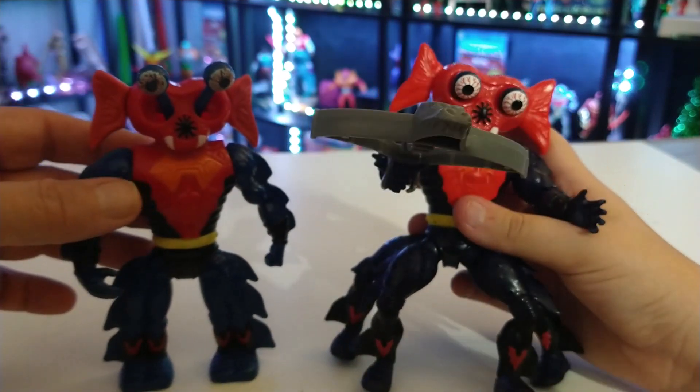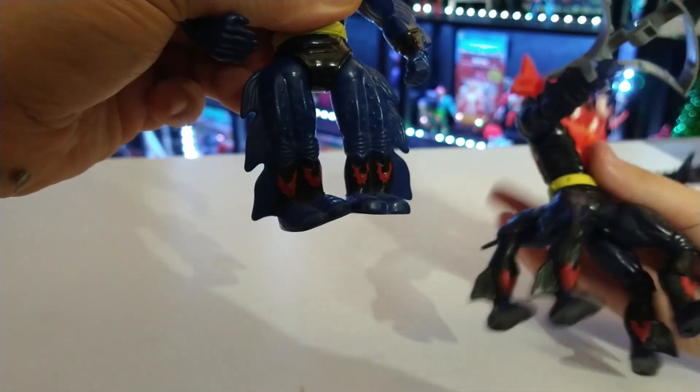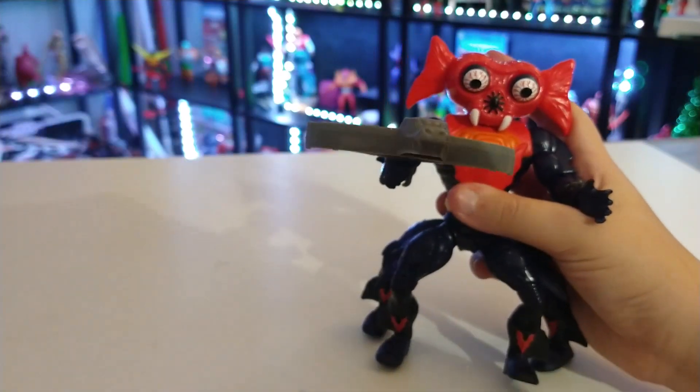I honestly prefer the MOTU Origins. I love the four legs — as you can see he does actually have four legs, they're just closed together. The comic we got was 'The Horrors of Pig Head' — it's an American version comic so it has all the words. Man Tenner, nice — I really like this figure.